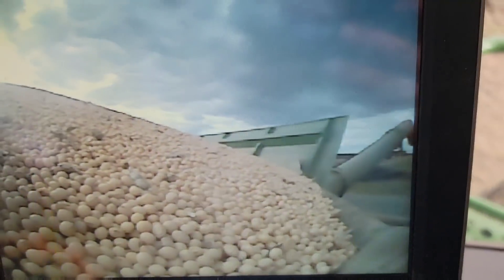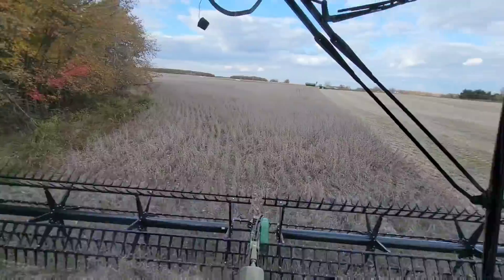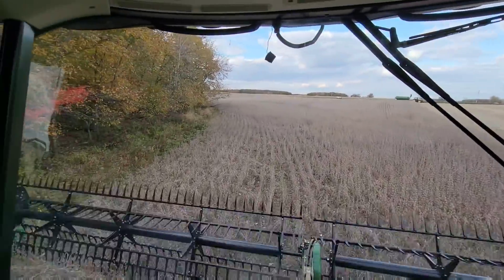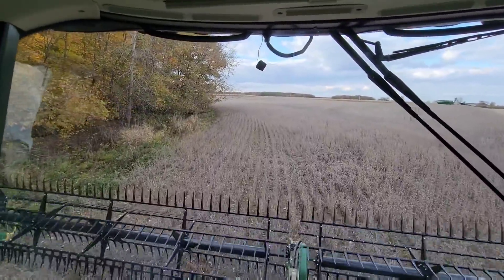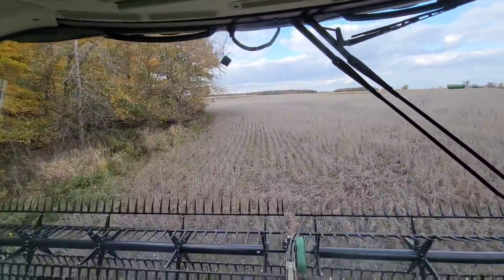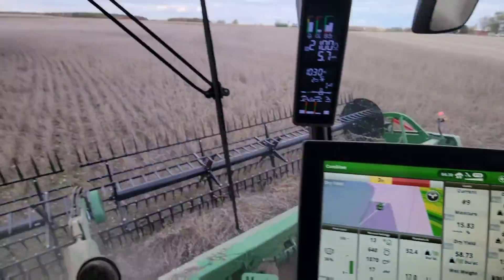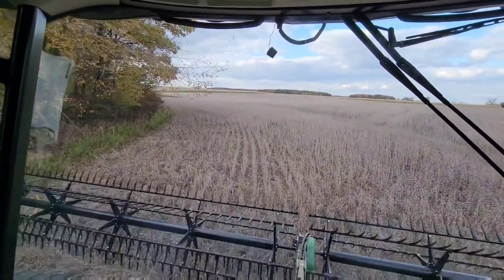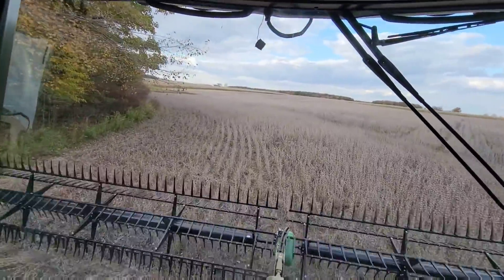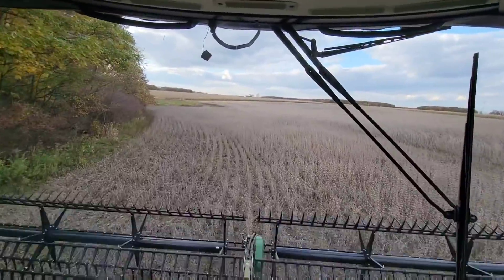That camera helps you see the beans before they come flying out the edge of the green tank. She's full. We've got some more end rows along these trees here. This will be the pass — if we're going to get stuck, it's going to be here. You guys remember what's up here in this corner, right? Good beans on this field. That's after I put that correction in for the yield correction — minus 8%. Yeah, there's 60-plus bushel beans. That's awesome.